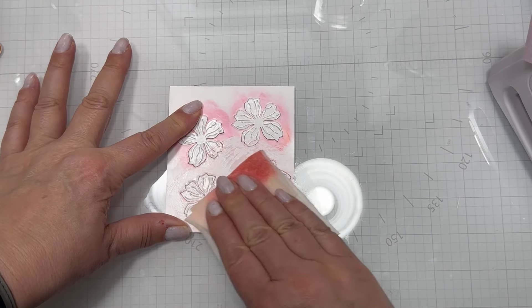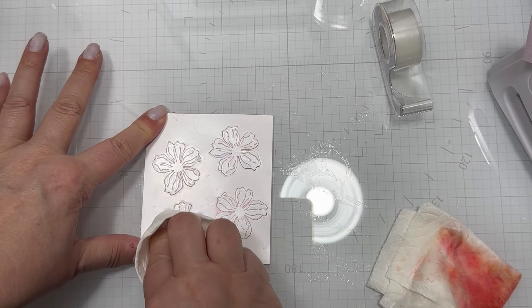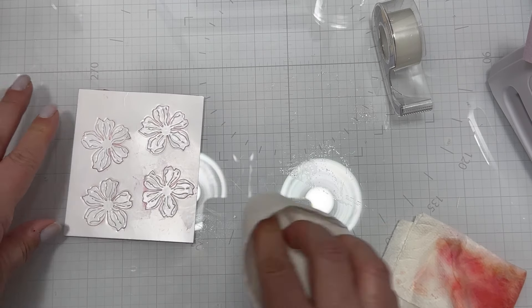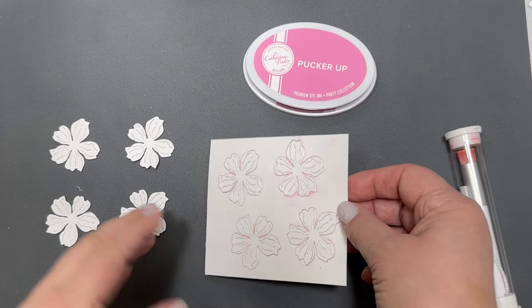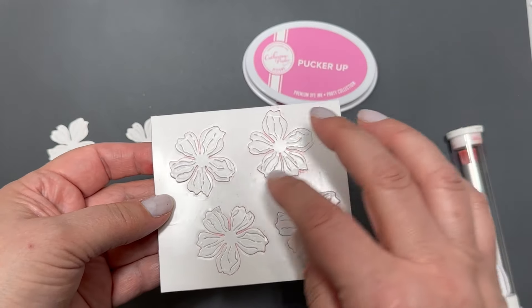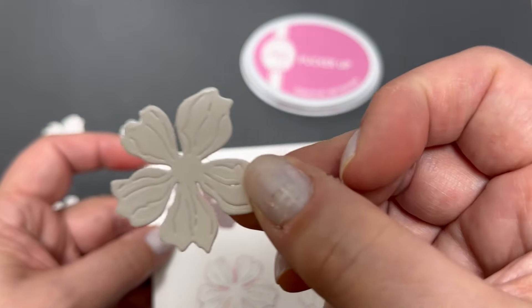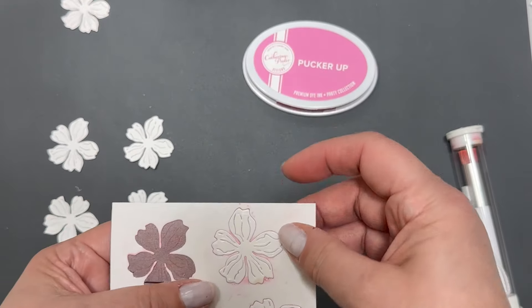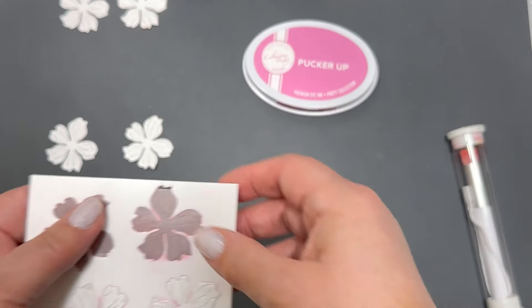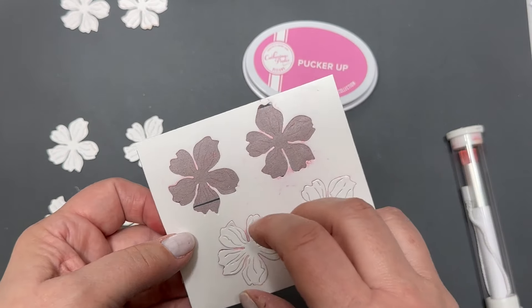I used a bright pink dye ink for these flowers. Because I put the laminated flowers back in the same place, I can easily take a wet rag, wipe the ink off, and this template is ready to go again with a different color. What I love is that I can clean it without worrying about saturating paper with water. The laminated inserts make color-switching easy, and when the tape loses its stick, you simply pull it off and replace it.